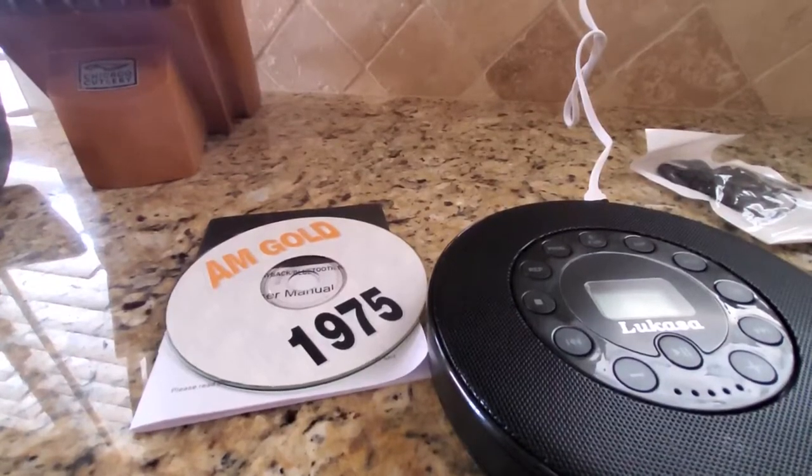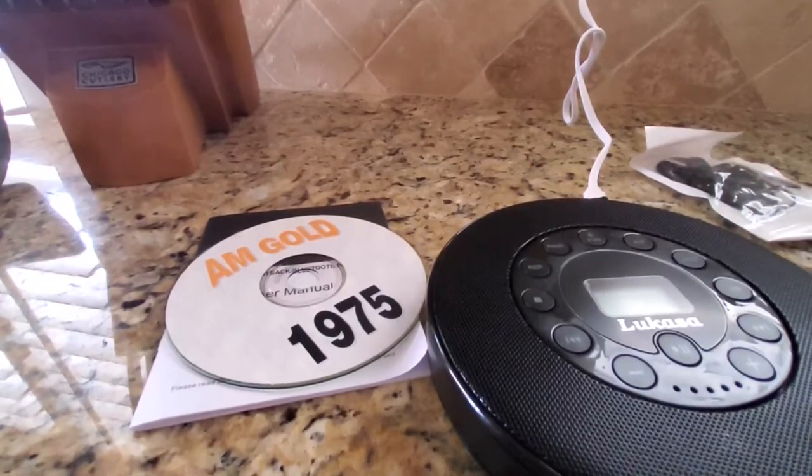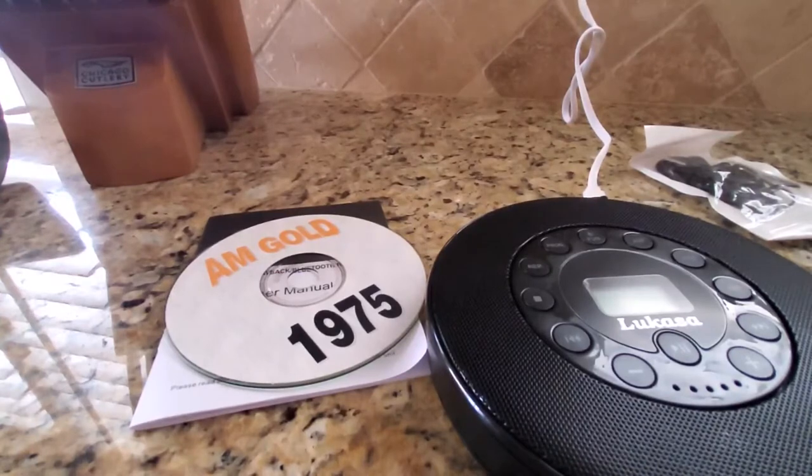Hey everyone, I'd like to show you the highlights of this great portable CD player. I purchased it because I have a 2016 Mazda 3 that did not come with a CD player. Very disappointing.